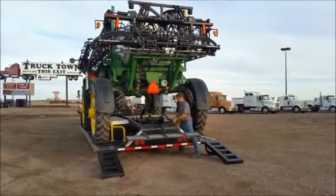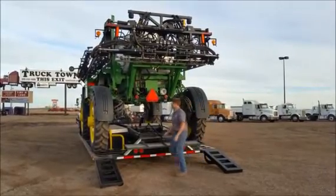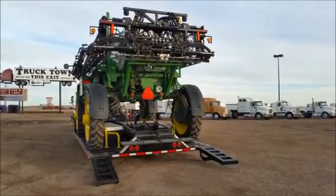An interesting feature of this trailer is the auto-ramp feature. With the push of a button, we will boom down our sprayer, raise our oversized load sign, and raise our ramps. This is a pneumatic system that runs off of the air pressure tank in the trailer.